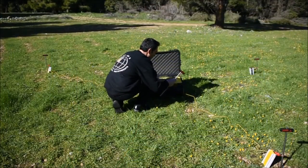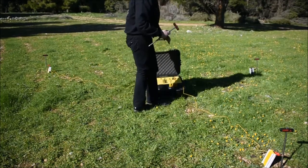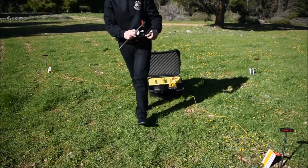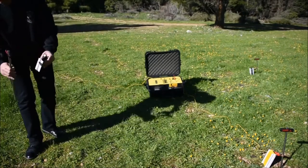Make several probe squares not only to the suspected spot but to the surrounding area also, to test ground readings for this soil and determine the average resistivity value for your ground.